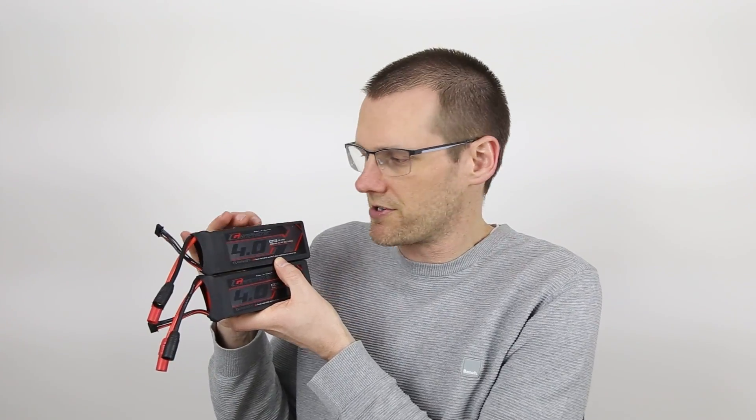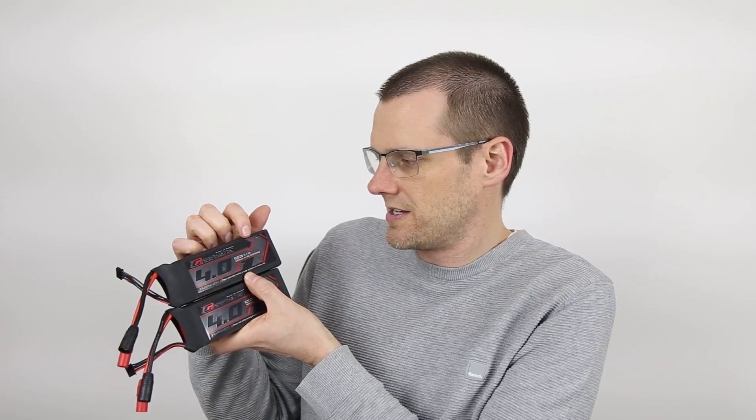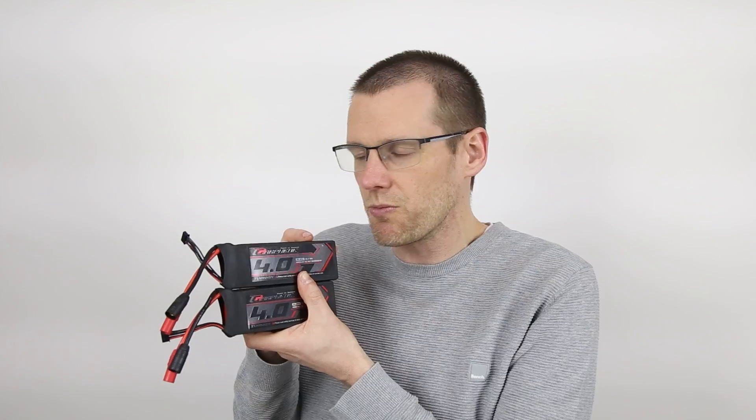It's the graphene version, with a 45C discharge rate. We're using 4S packs. I also have 6S packs to test as well. We'll be able to see if they compare identically to these after we run the tests on those packs, so look forward to seeing that in a later video.